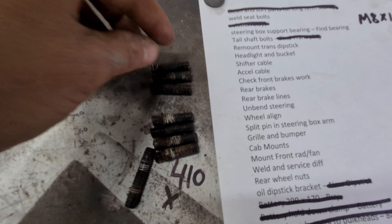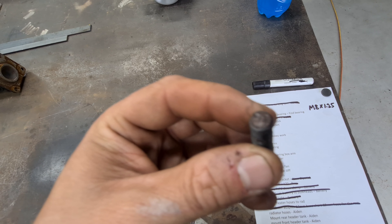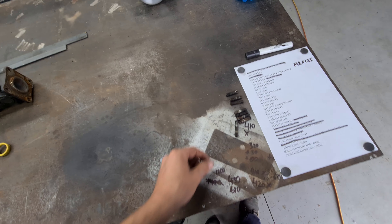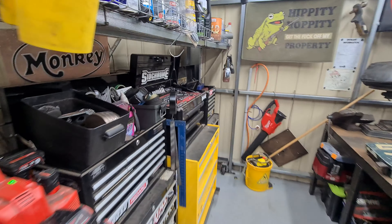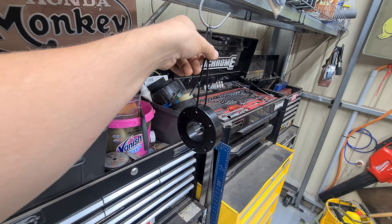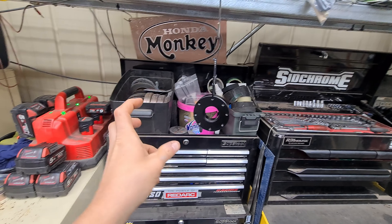I've got the grub screws out. As you can see, seven out of eight broke — and they are starting to rust, they're all really gross. So these were never going to work. Unfortunately there's one that did not break, which is crazy. I got those out, and then I've cleaned up and painted the little spacer ring to try and stop it from rusting again. When I get some more bolts I can put it back in the car, bolt it all up again, and hopefully not have another issue with this tail shaft.